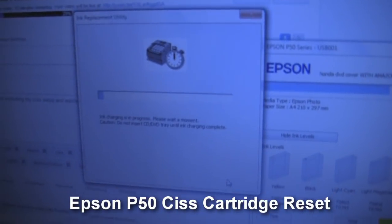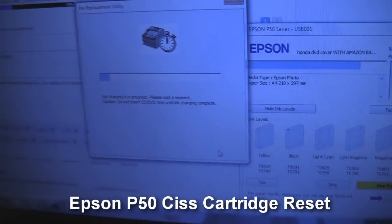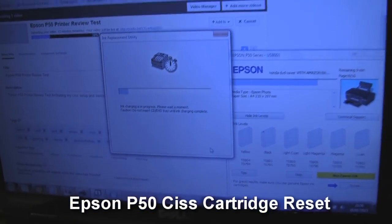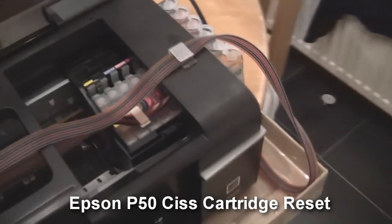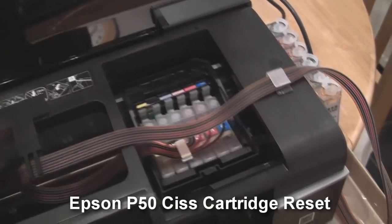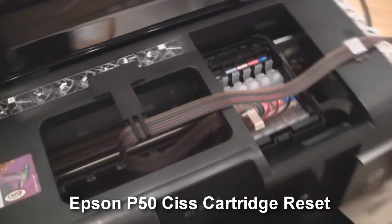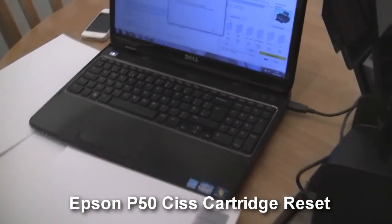Once you get to this point where it says 'ink charging is in progress, please wait a moment', you know you've cracked it. Sometimes it says they're not compatible — just go through the same step again, get the cartridge in the middle. Pull the cartridges right out and push them all down in one go, making sure they're all fully clicked in with all these little tabs right to the back. That's the main reason they won't reset — because they're not all down together, fully clicked in.